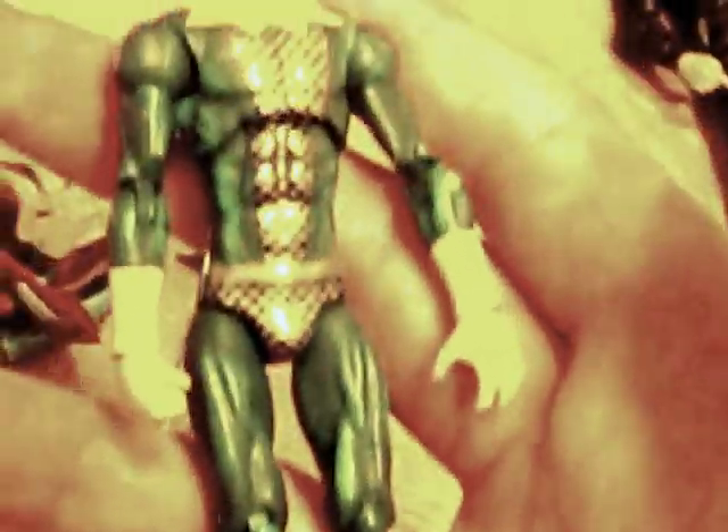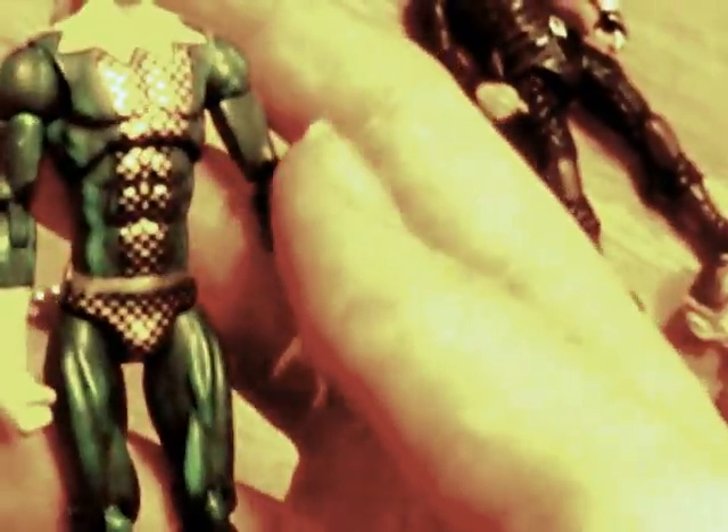Then we've got Marvel Universe King Loki — really cool, I love the gold on his chest. He's got yellow gloves, yellow boots, a green costume, and a gold helmet with the horns. He does have a rubbery ponytail but I don't really like it because it's quite soft and could grip off.